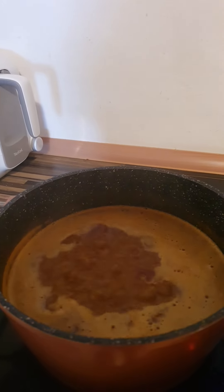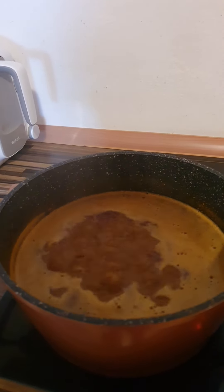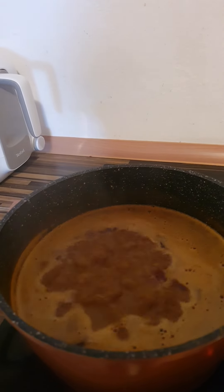Right now the 10 minutes are done. As you can see, the soup is progressing well. Now I want to add the meat and the shaki inside so that everything cooks together.